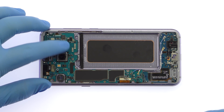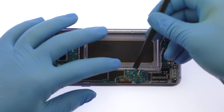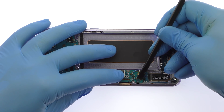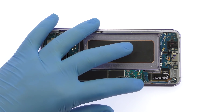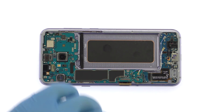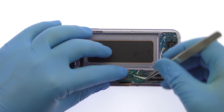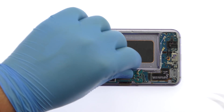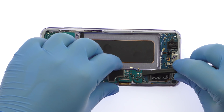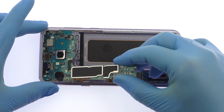Disconnect the bevy of cables from the Galaxy S8 Plus motherboard. Use a spudger to detach the daughterboard connector on the underside of the motherboard, then extract it from the Samsung phone.